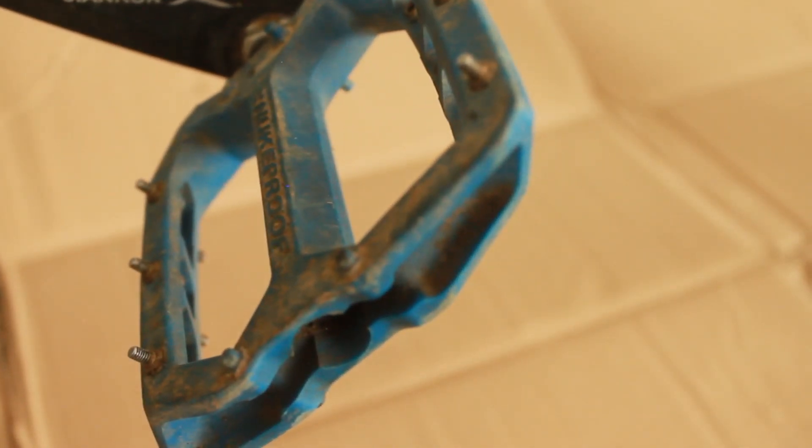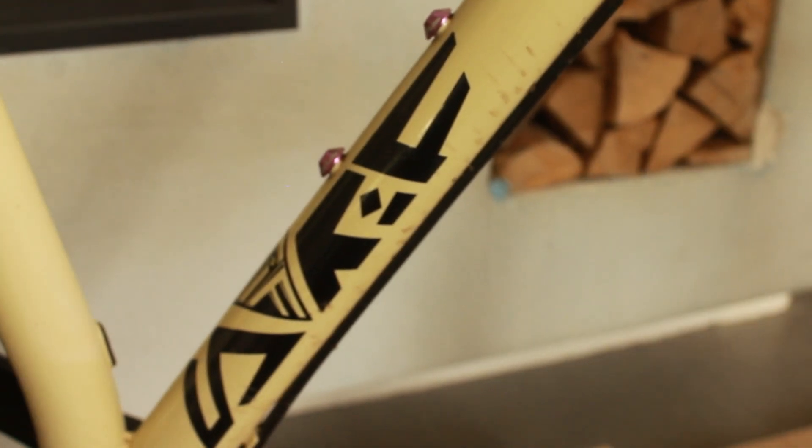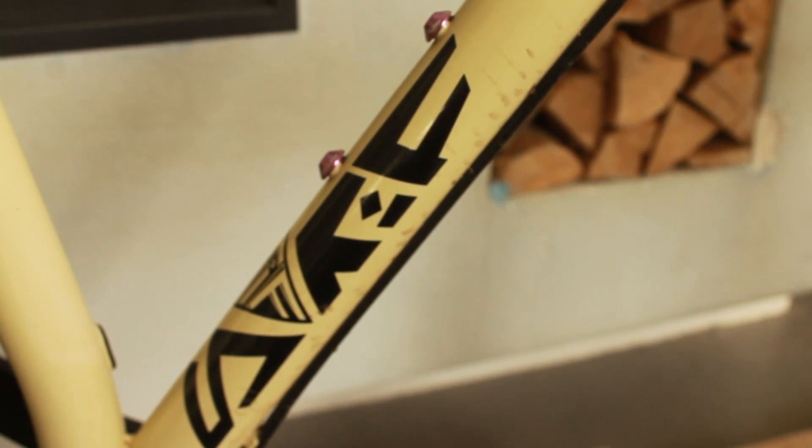For pedals, we have Nukeproof Horizon composite pedals — they do the job and I'm in no hurry to replace them, but I'm going to swap them for some Crank Brothers Stamp pedals in the near future. The plan is to go purple Crank Brothers Stamp to match the purple accents I've got on the stem — and the bottle cage is also purple.